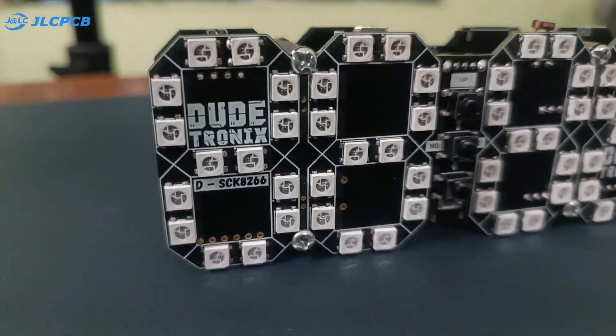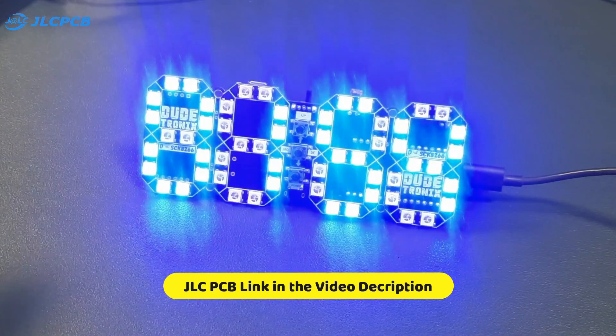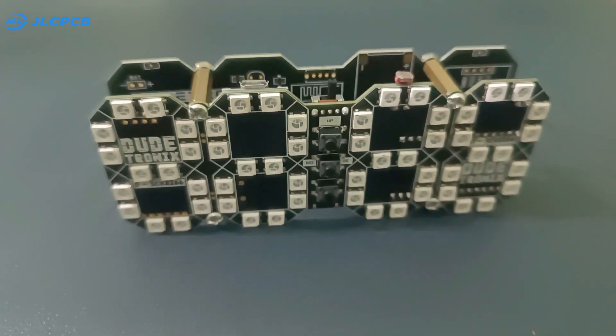I hope you enjoyed this video. If you did, please support us by liking, sharing, and subscribing. Don't forget to check out JLCPCB for premium quality PCBs — the link is in the video description. Thank you for watching and I will see you in the next project.